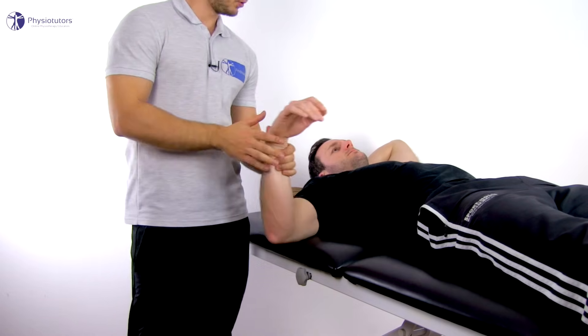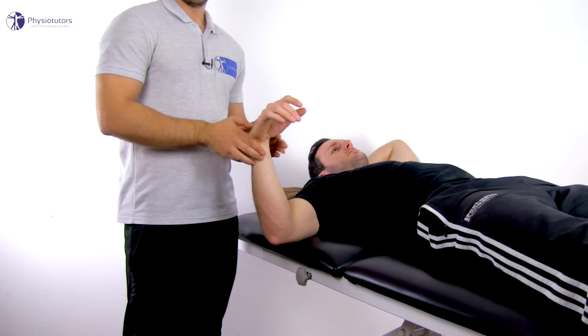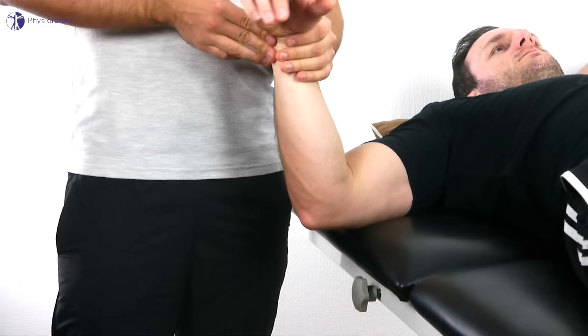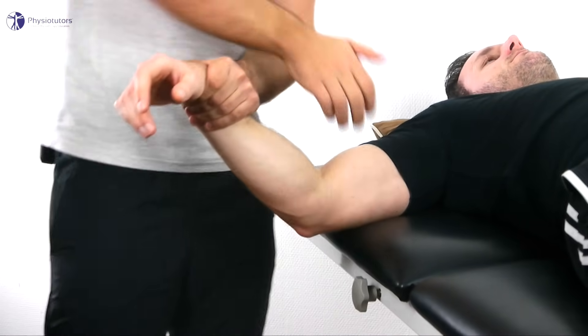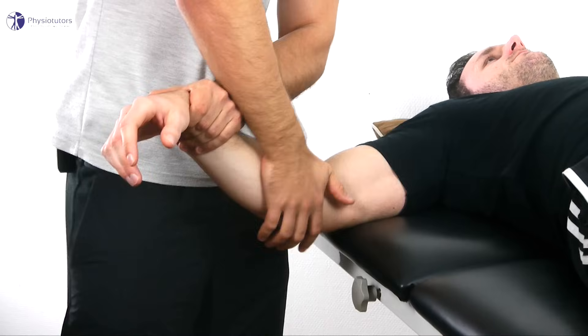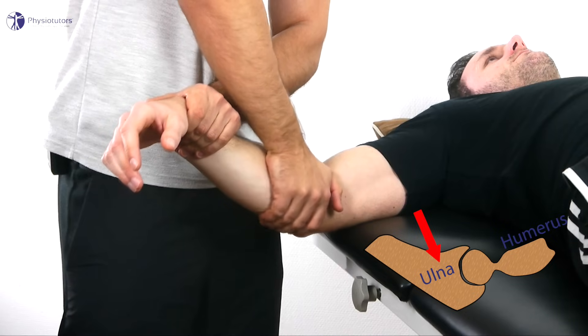Abduct the patient's arm to around 70 degrees while you stand lateral to it. Pronate the forearm and grab onto the distal forearm with one hand, and place the other hand on the ulnar as proximal as possible at an angle of 45 degrees, as this will be the gliding direction.